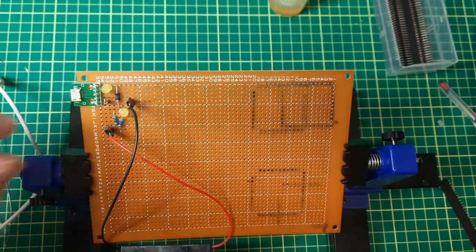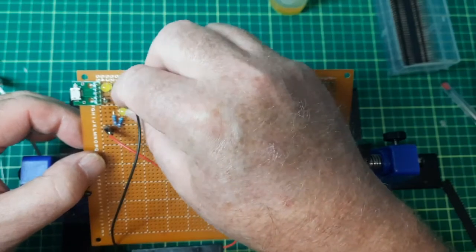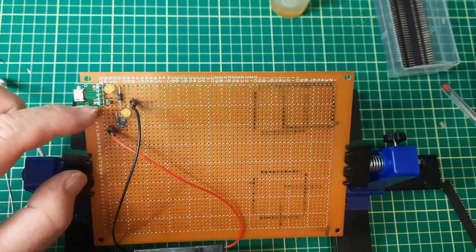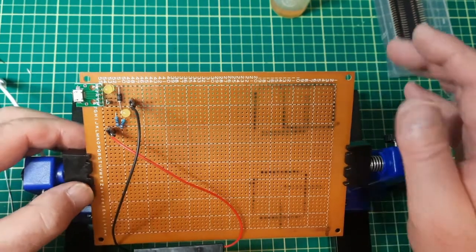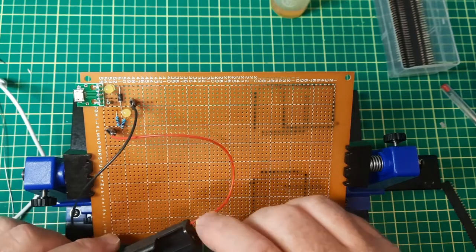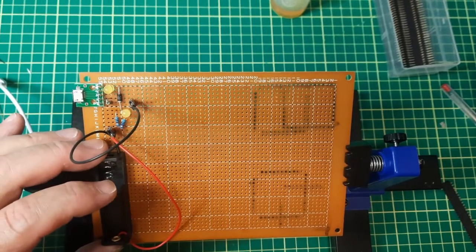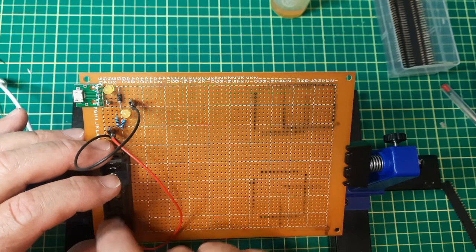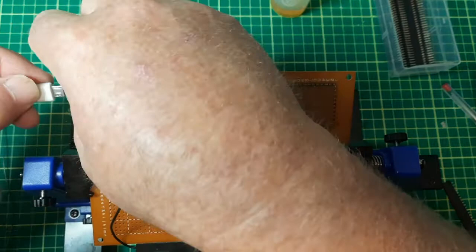I've made a couple of modifications — I've added pins here to use proper connectors later, because soldering to this board has been a pain. The board is probably over 20 years old, maybe 30. I'll just leave these loose for now and either epoxy them or mount them properly once I pick up some hardware.